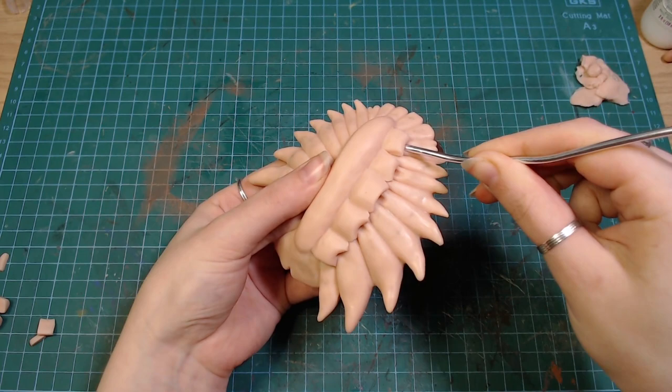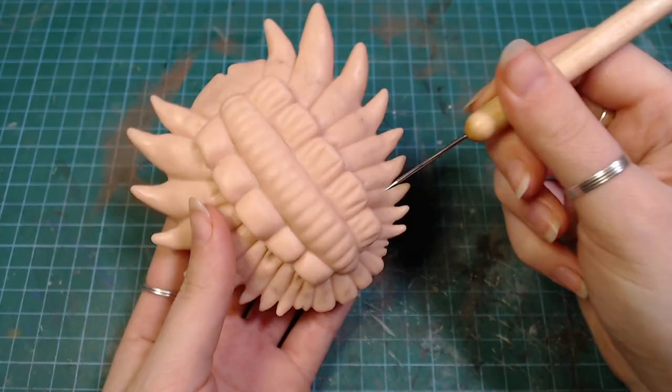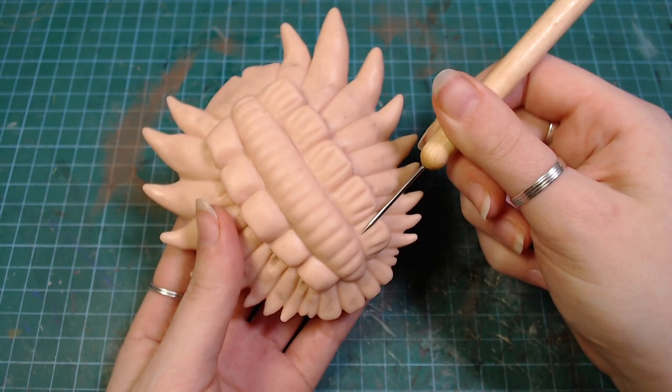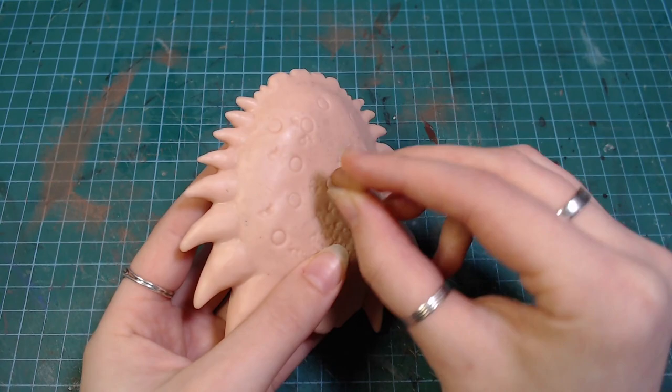I added some more details and at this point it was really reminding me of a moth for some reason. The top part got textured with a piece of baked clay that has some holes poked in it, and I added some bumps here and there.